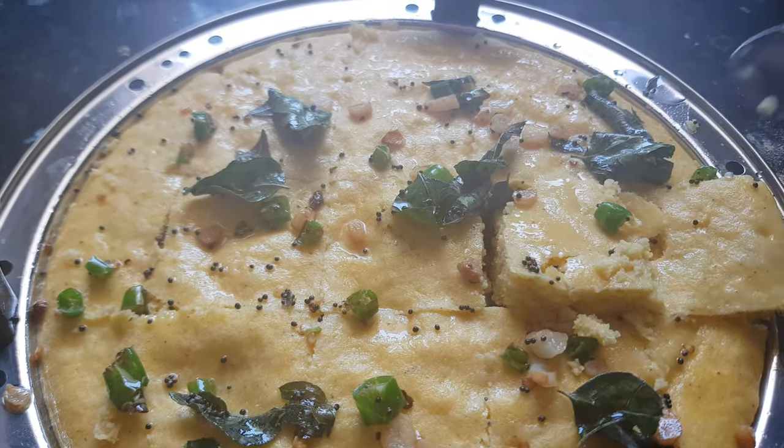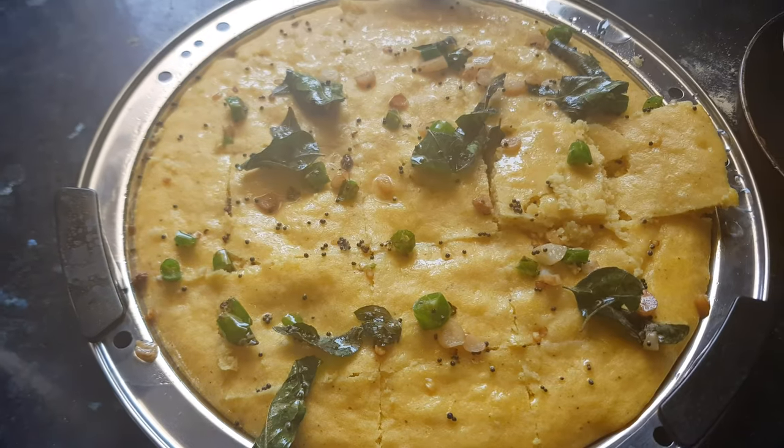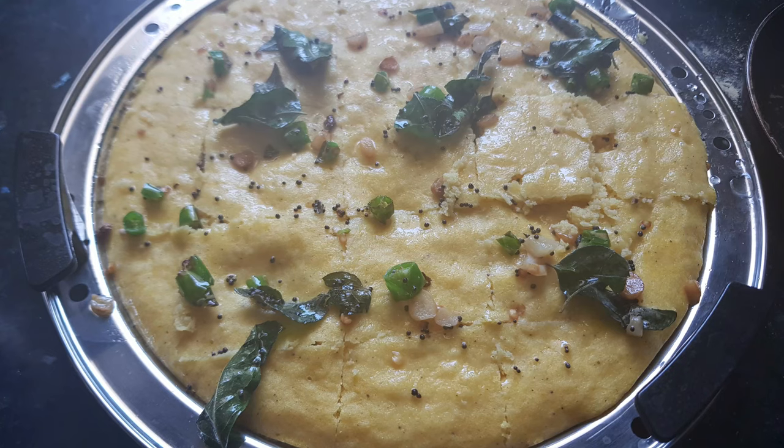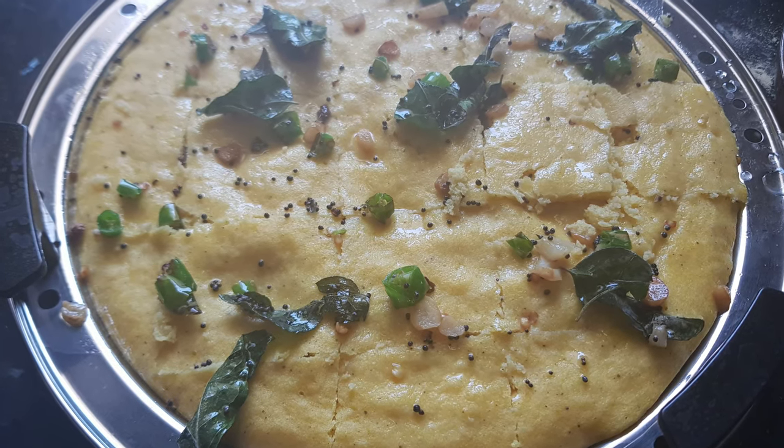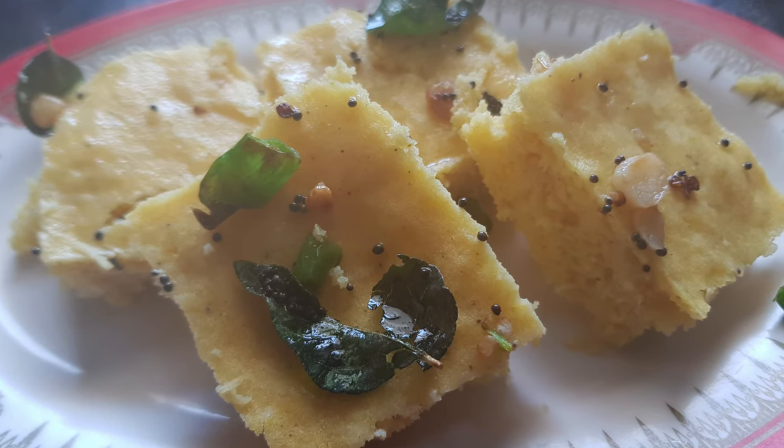As you can see the dhokla is very soft and now it's nice and moist. Enjoy this dhokla with green chutney, tamarind chutney, or any kind of chutney, or just fried green chilies. Thanks for watching this recipe — for more recipes keep on watching World of Recipes. Thank you!